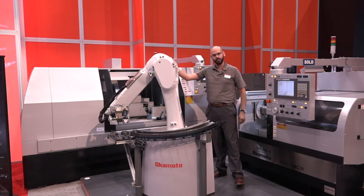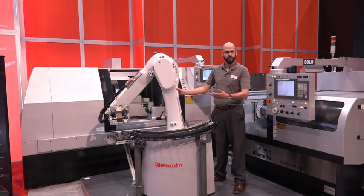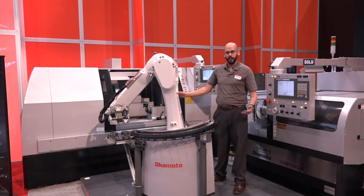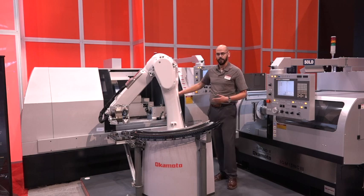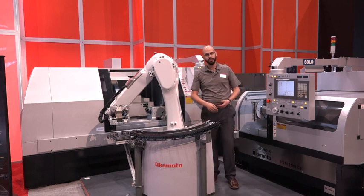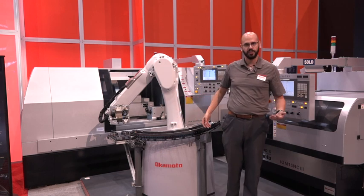In this demonstration we are showing the capability of our systems to be automated with lights off overnight and completely fenceless, with the option of the robot to load and unload multiple machines without having to worry about stopping the robot for a request to enter.